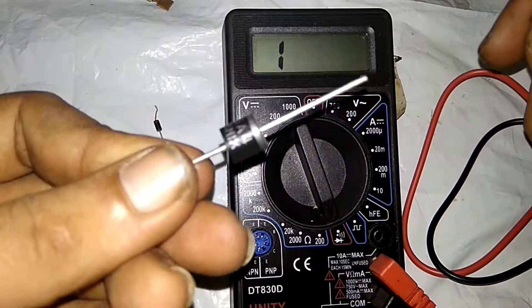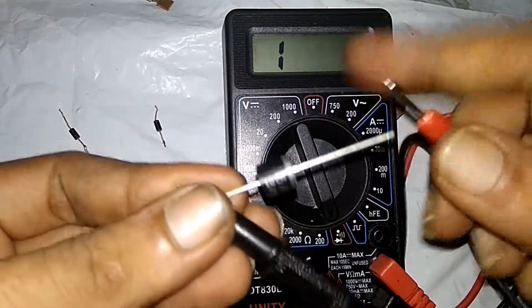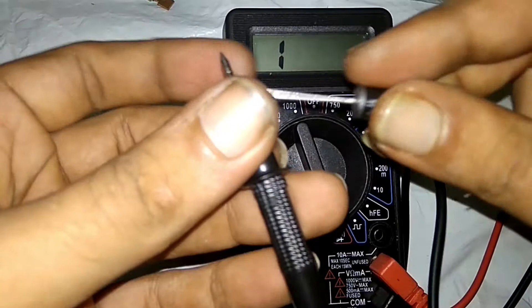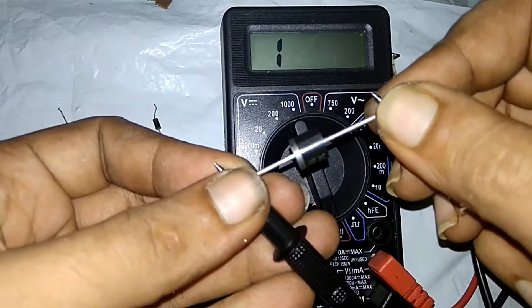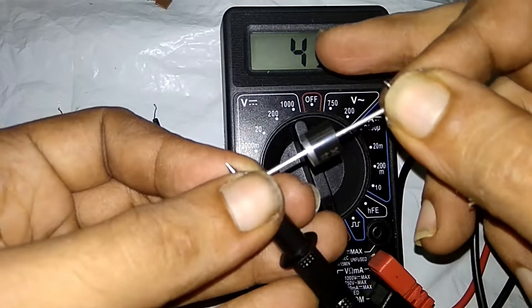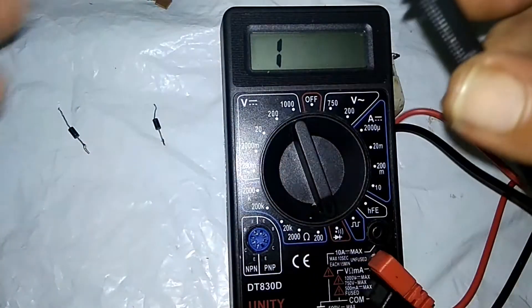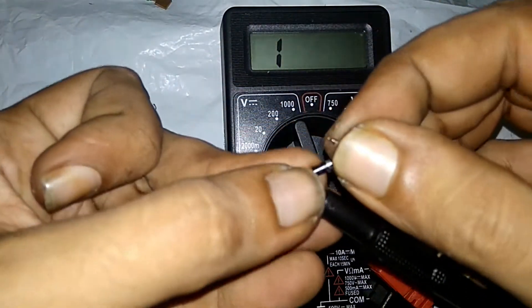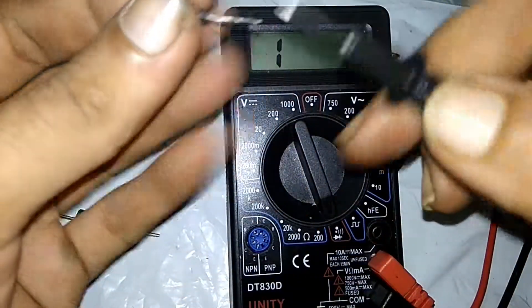Check the diode. This is a diode — a 6 ampere diode. The reading is the same. If the reading is the same, the diode is in working condition.